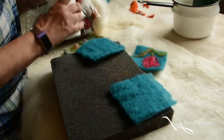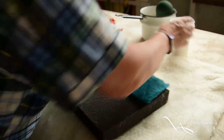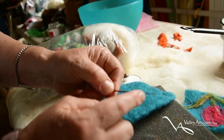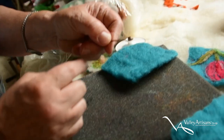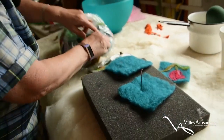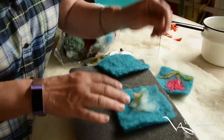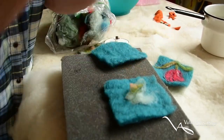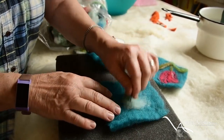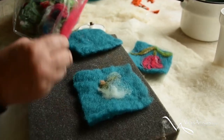The needles I use are not like regular needles — they're super sharp and have little notches on them, three notches. Those notches push the wool in but it doesn't get dragged out — it's a one-way trip, as I call it. I could still take it off if I want to redo the picture.